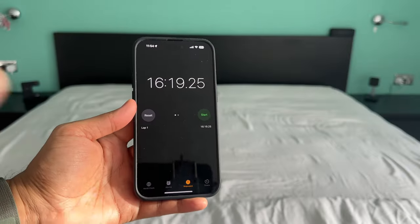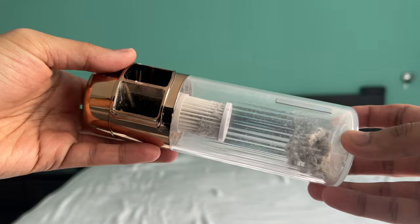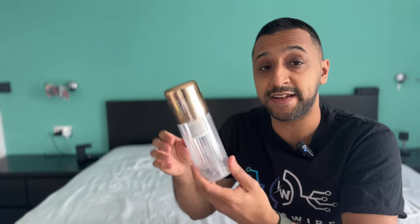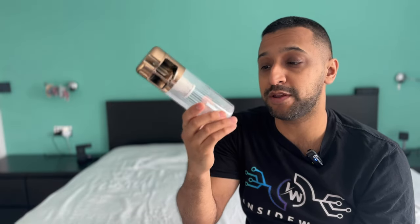It's now complete and that took just over 15 minutes. Let's have a quick look inside — you can see how much it has actually collected. Overall, running this for 15 minutes, it's taken out a reasonable amount of dirt from this bed. Keep in mind that this is just what you'd be sleeping with every night, so it does a great job of cleaning and sanitizing at the same time.